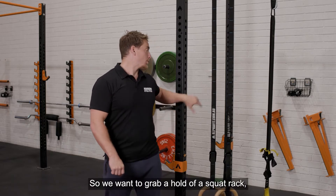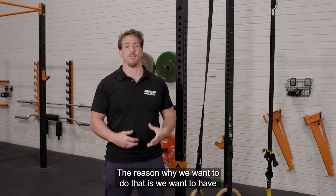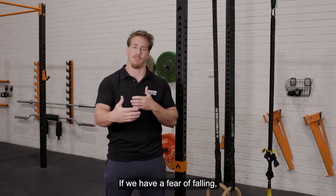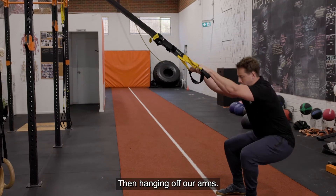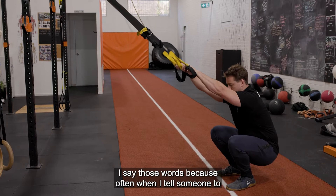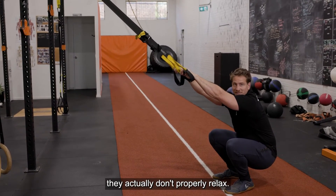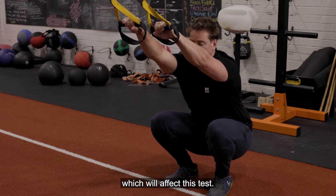We want to grab a hold of a squat rack, some gymnastic rings, or something like a TRX. The reason is we want to have something to hold on to so we don't have to worry about falling over backwards. If we have a fear of falling, we're going to modify and corrupt our pattern. Then hanging off our arms, we want to come down and rest on our ankles in the bottom position. Often when I tell someone to squat down and sit at the bottom, they actually don't properly relax — they'll think they're relaxed but they'll actually be holding tension in their legs, which will affect this test.